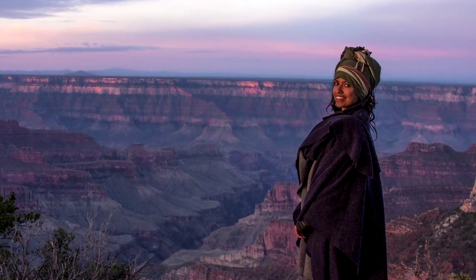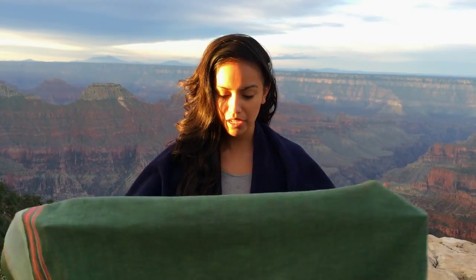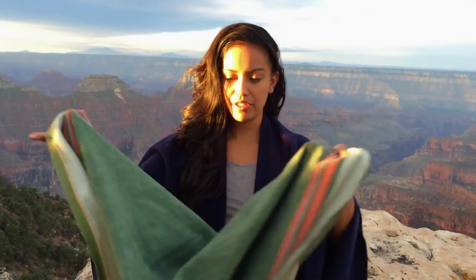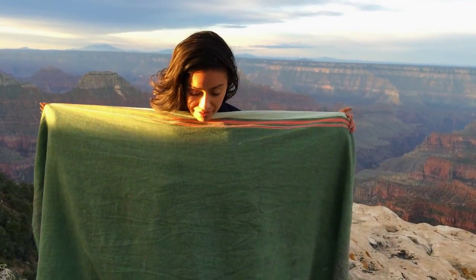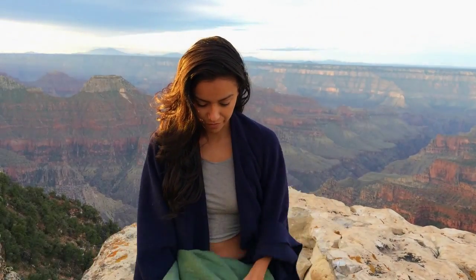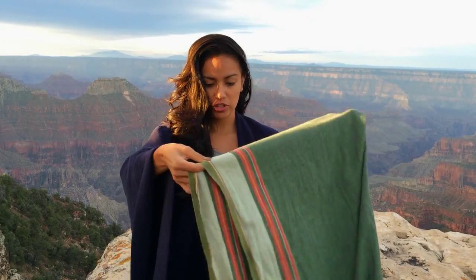For the most part, I take a fabric — again it could be a scarf or a sarong — and I like to fold it in half. So as you can tell, this is a typical scarf size and it can even be a sarong, and I fold it in half so I have pretty much a shape like this.